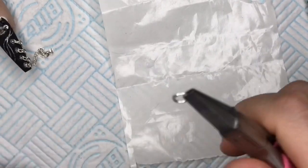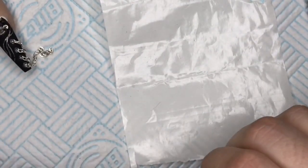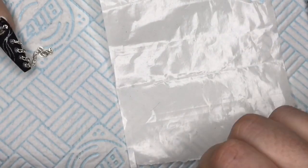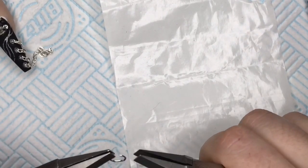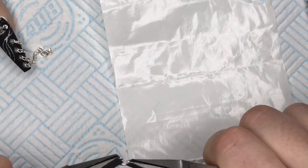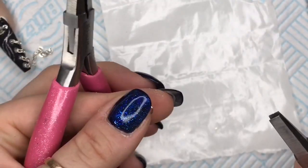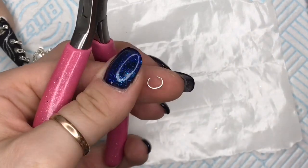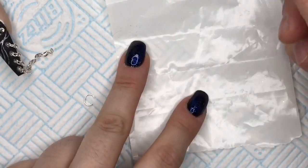I'm going to use these pliers — they say 'pink and dizzy,' I love them — and I'm going to open the jump ring out a little bit, not too much, just like this. This is going to be the hoopie part of our padlock; you'll see what I mean in a minute, it will make more sense.